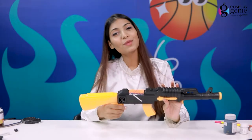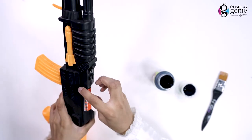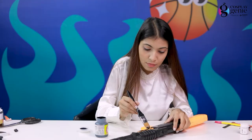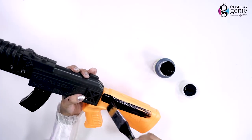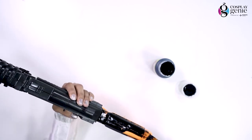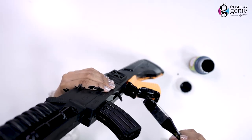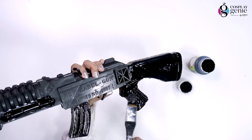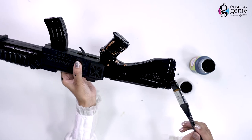Let's move on to the next step. I'm going to work on this gun, where I'm going to paint these orange parts black using black acrylic paint. Now I'm going to put on all the stickers. So my gun is all painted and dried, as you can see.